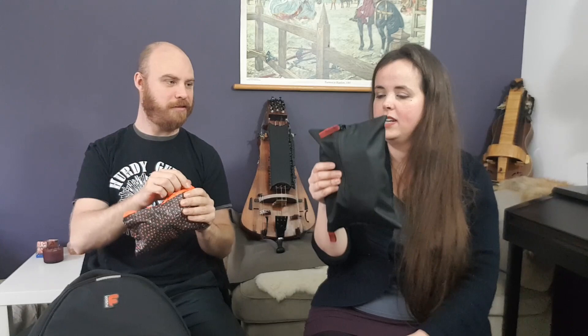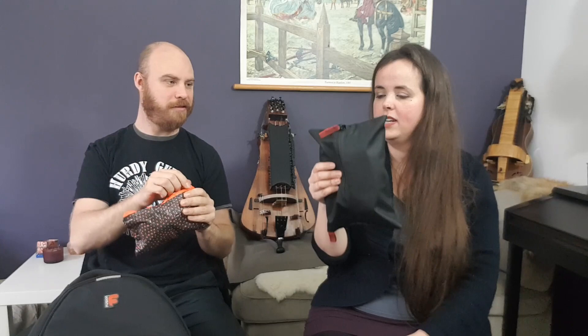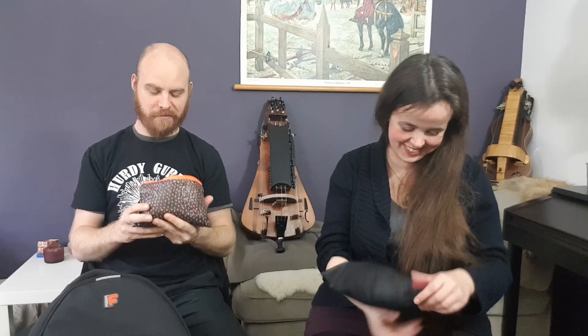Next up: the toolkit. Mine is in a small pencil case — anything you can put stuff in will work. First thing: a tuner. This is a small Snark brand digital clip-on tuner, about 10 or 11 euros — very cheap and it works well. As we all know, the hurdy-gurdy can go out of tune quite easily, so you really need a tuning device.